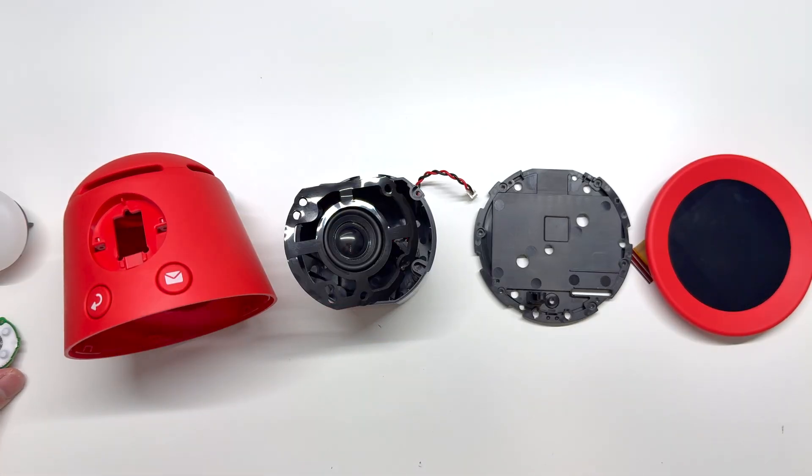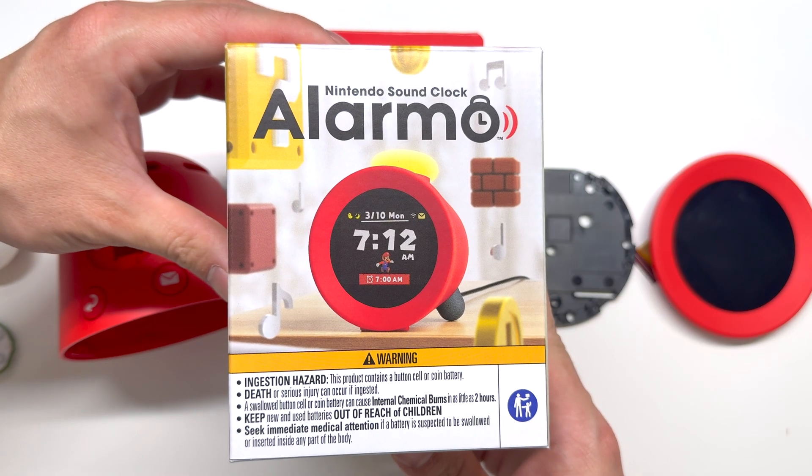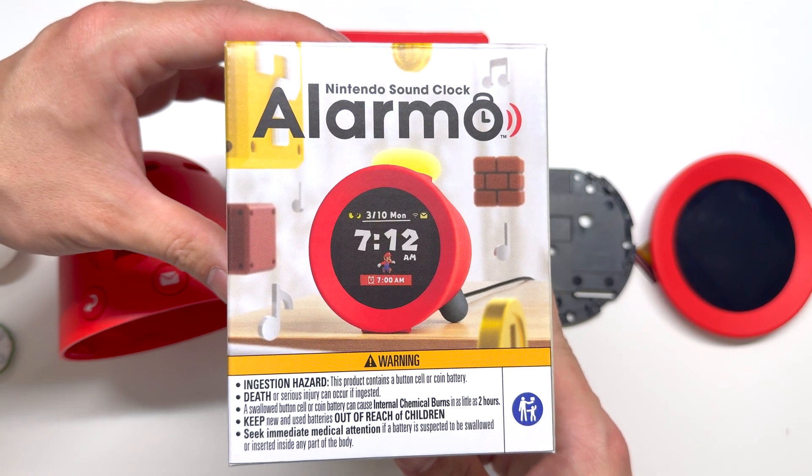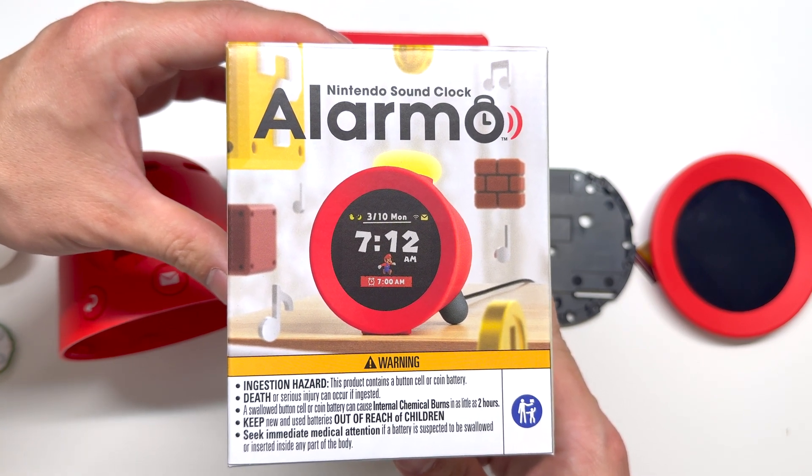So that's going to wrap it up for the teardown on the Nintendo Alarmo. If you found the video helpful, please leave me a big thumbs up, leave any comments down below, subscribe to my channel for tech videos, and I will see you in the next one.